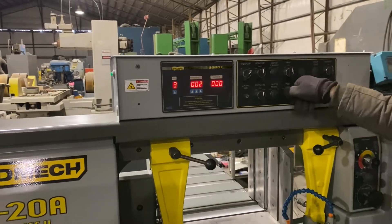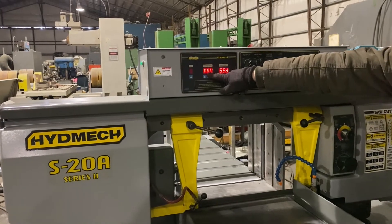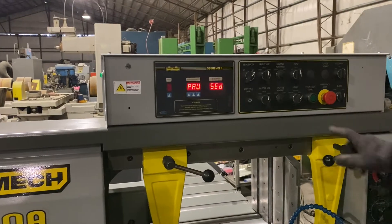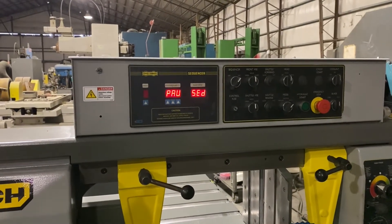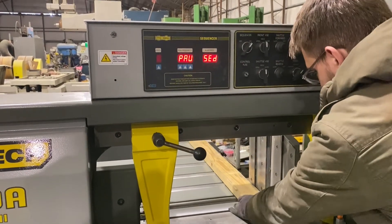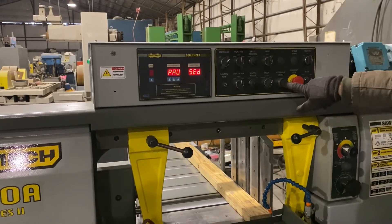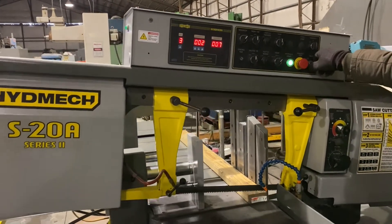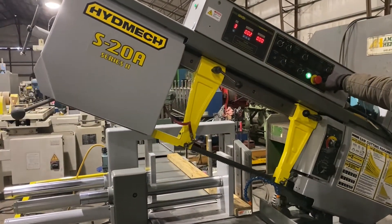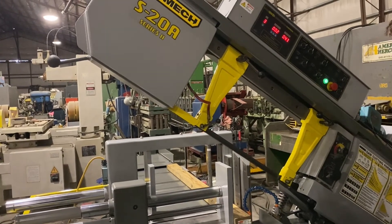We'll switch it into neutral and then into auto. You're going to see the word 'paused' on the screen. We just push the hydraulic start. Before we do that, we're going to stick this piece in so you can see what we're doing. We're going to hit the hydraulic start button, then the blade start button after we get to the top.